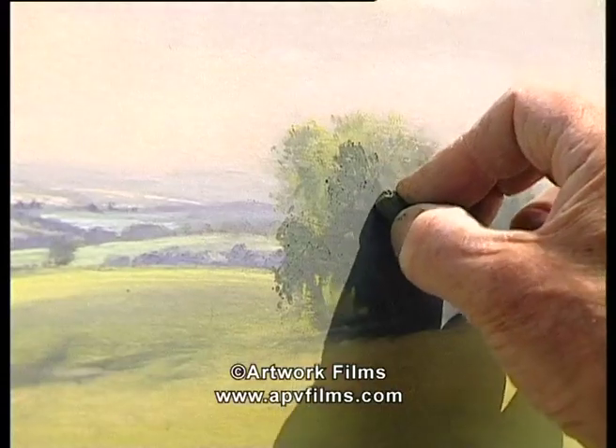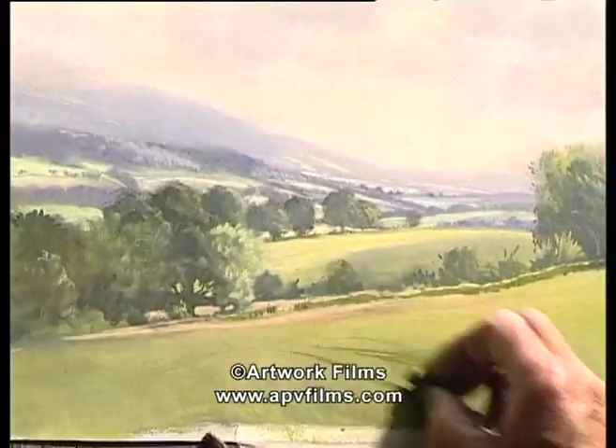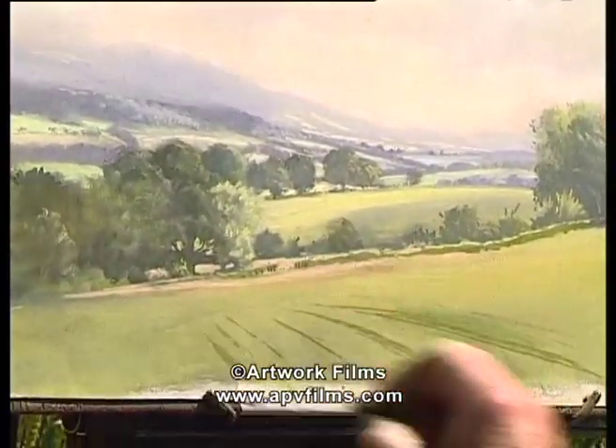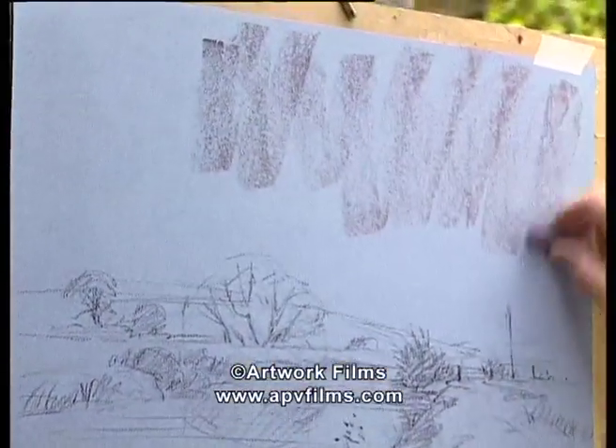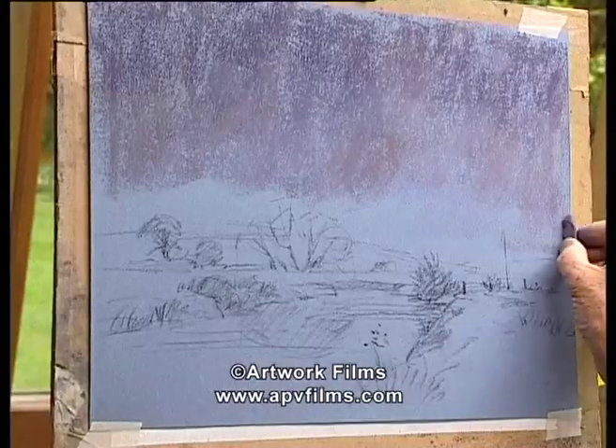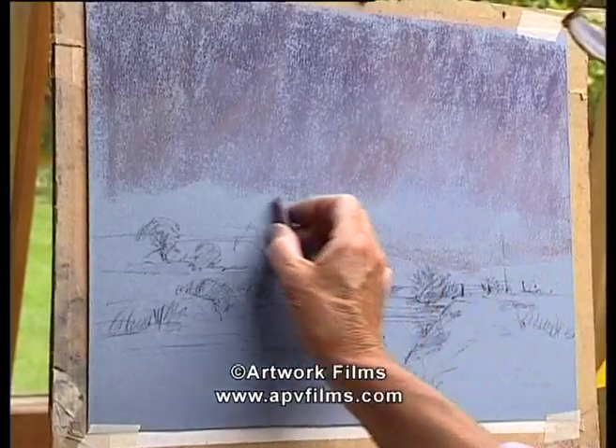Now really it just remains to put some colour on this field in the foreground. As an alternative to working on site, you might like to try working from a sketch.